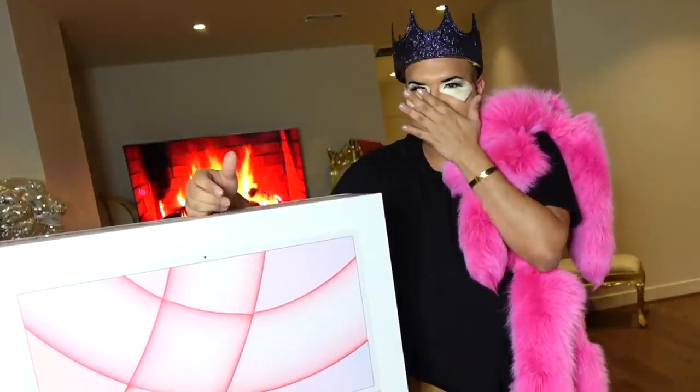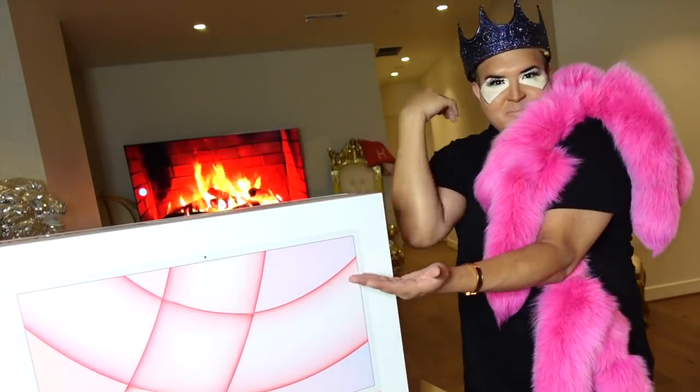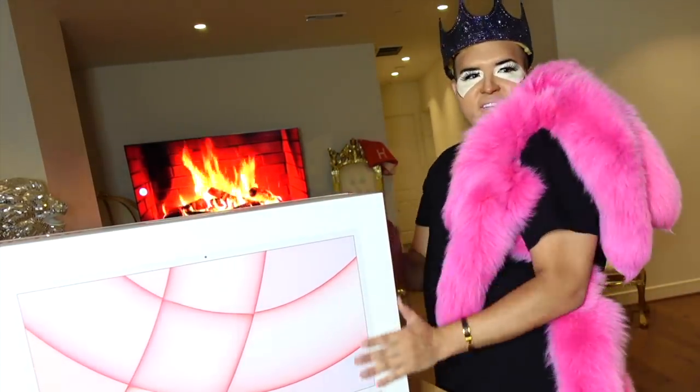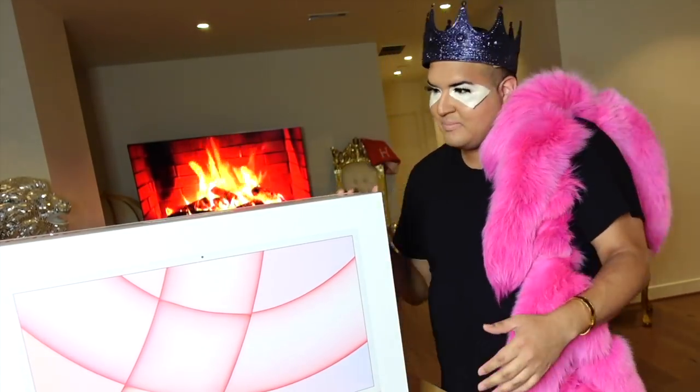I got the fully spec'd one — 4.5K retina display, the Apple M1 chip, up to 16GB unified memory, and maximum configurable storage of two terabytes. I need to have a computer that's super fully loaded because I can't get a day off to save my life. The fully spec'd model is $1,699.